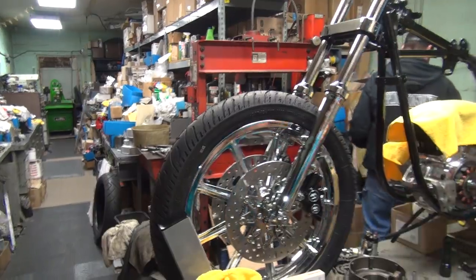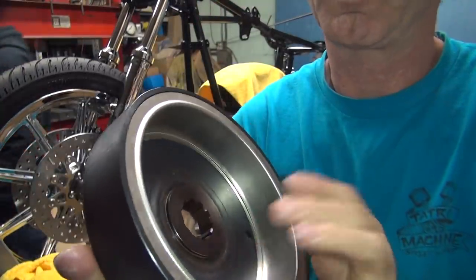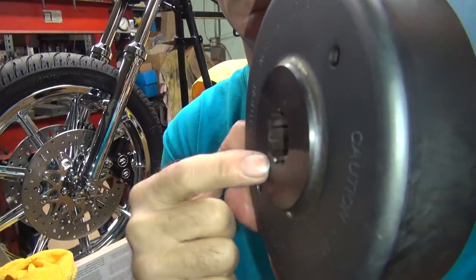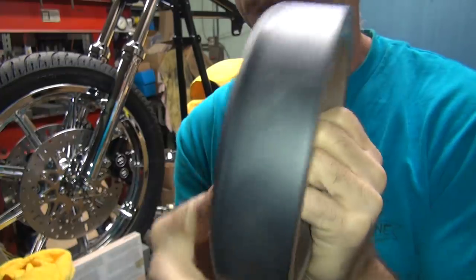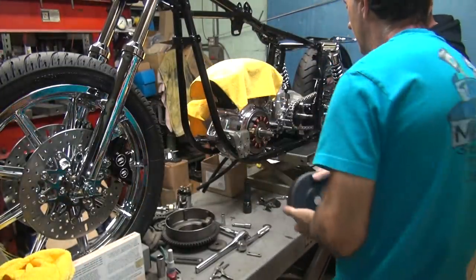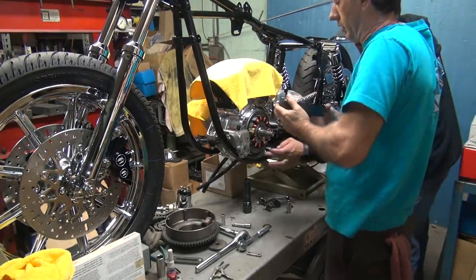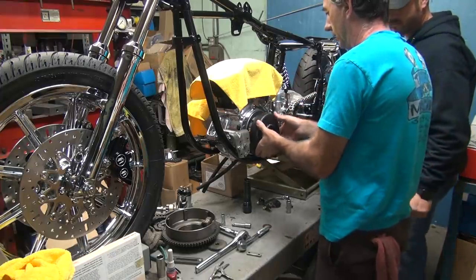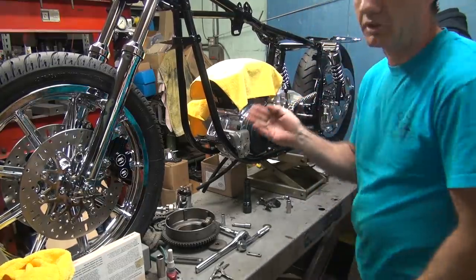So we're using a heavy duty stator rotor — it has a built-in, welded-in thick plate in there instead of just a thin 316 material. This is 5/8 inch thick here. Solid piece. So it stays put. That fits right up against the spacer and the crank — no separate washers. Don't get your finger stuck in there. It would hurt.